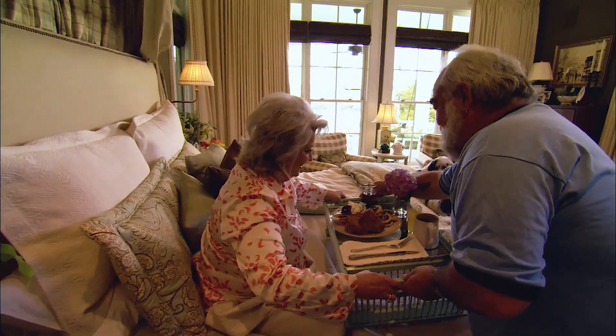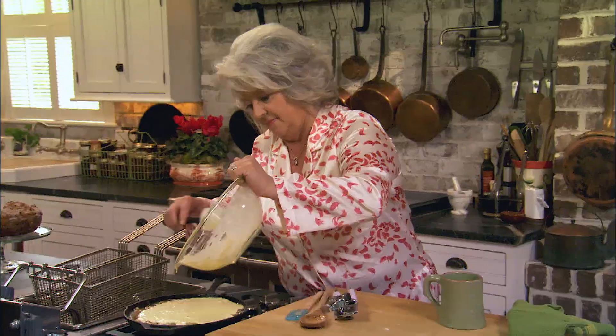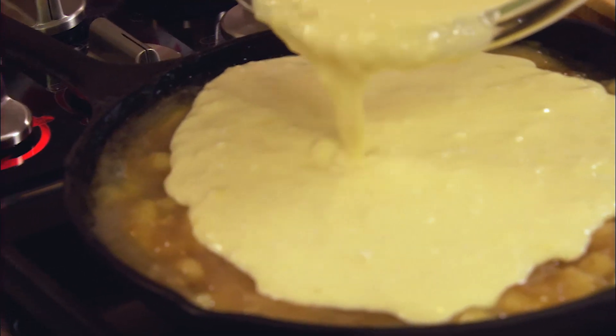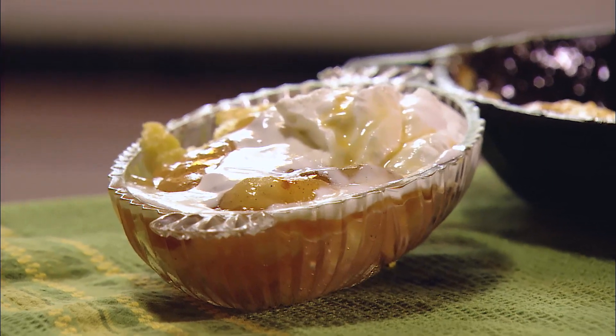Today, me and Michael are gonna have breakfast in bed. I'm making that boy a Dutch apple pancake that is so sweet and so rich. Y'all are gonna think I'm serving him dessert for breakfast.